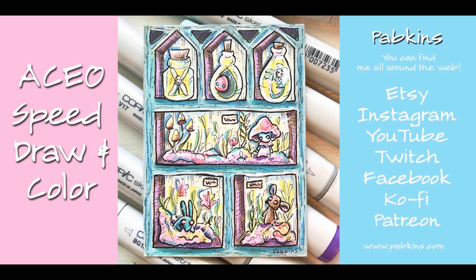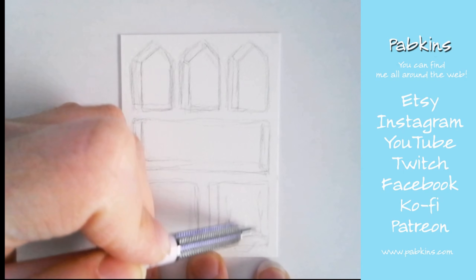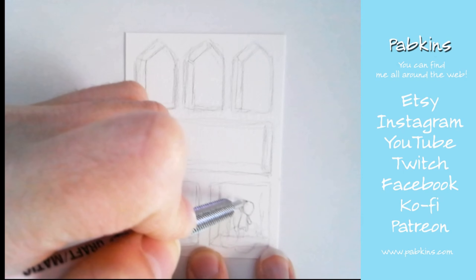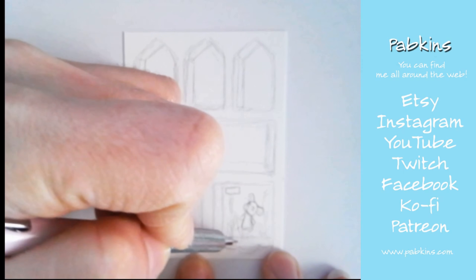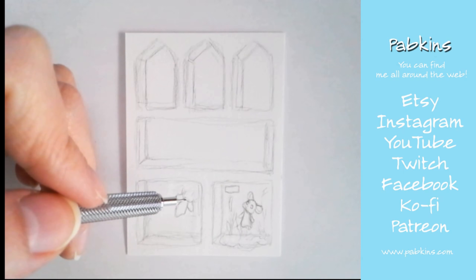Hello everyone, this is a speed draw and color video of an artist trading card, otherwise known as an ACEO. This is a curiosity cabinet — I really like to draw curiosity cabinets — and this specific one is for illustratedatcs.com. It's going to be a critter curiosity cabinet.